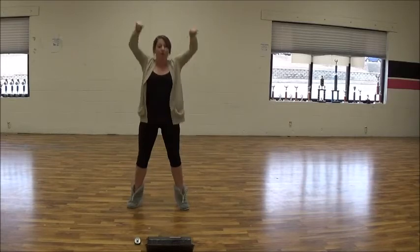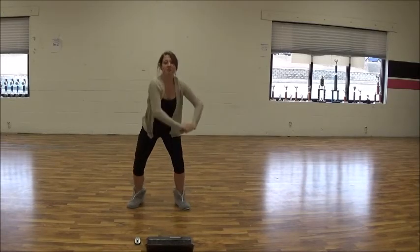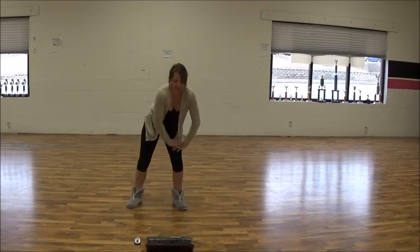Count starts over on one: one, two — to your knee — five, six, seven, eight, five, six, seven, eight.